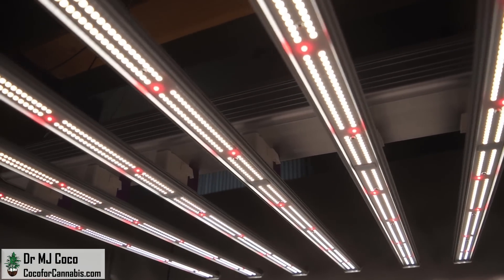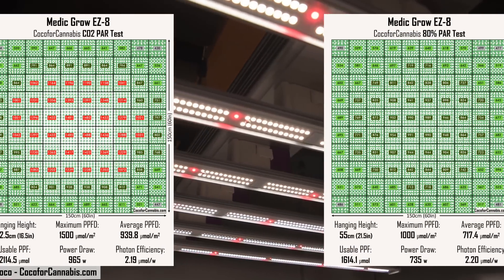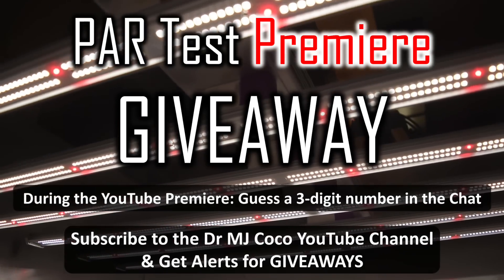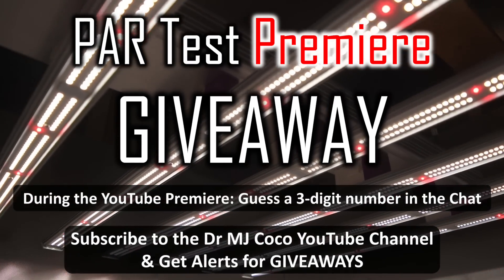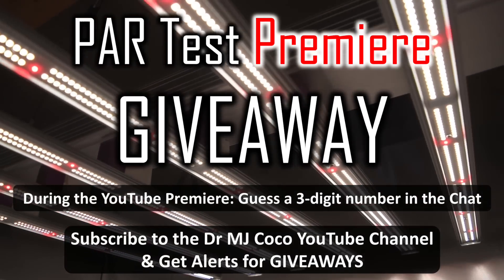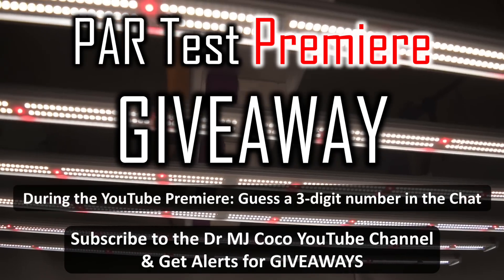I'm going to run 5 by 5 foot PAR tests for growers with and without supplemental CO2, and I'm doing a PAR test premiere giveaway. If you're watching during the live premiere, you have a chance to win this Medigro EZ8. Guess the 3-digit winning number and put it in the chat. If you missed the premiere, be sure to subscribe to my channel so you can be part of the next PAR test premiere giveaway.